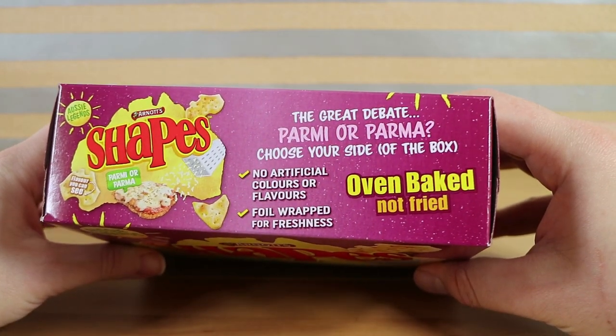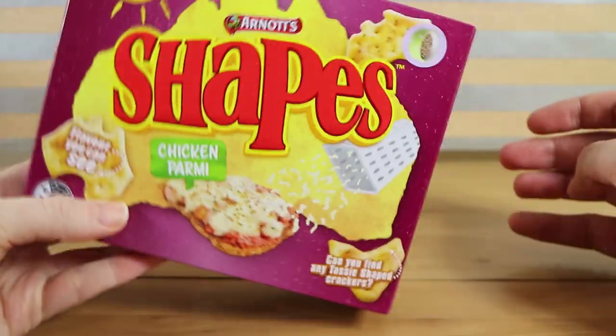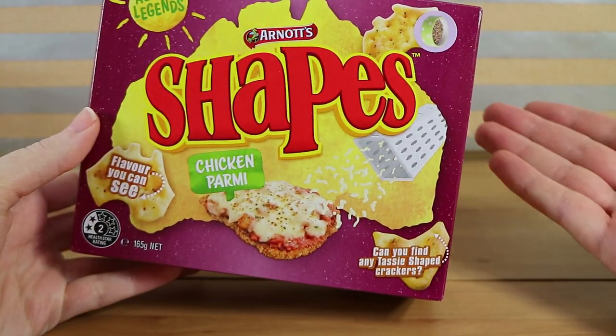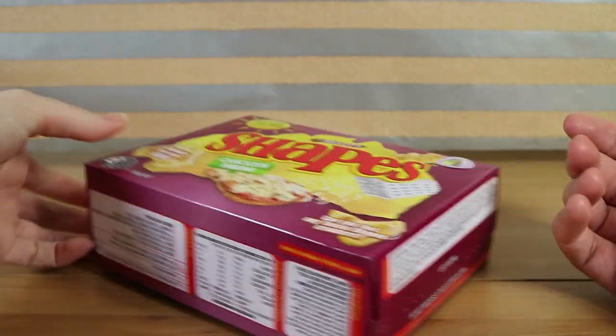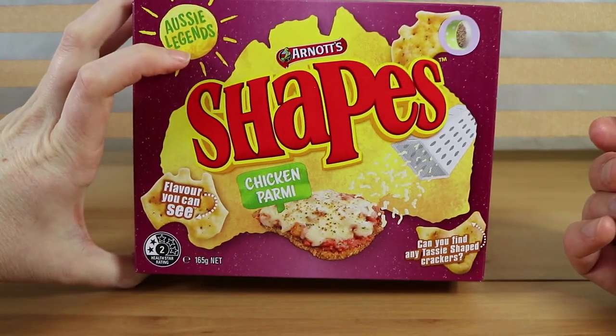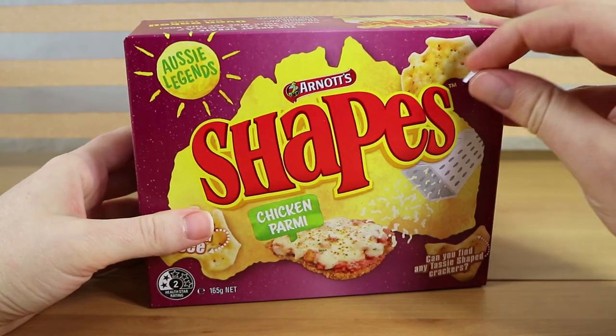Just what you were talking about - parmy or parma. Choose your side of the box. The other side says chicken parmy. We didn't even notice. This is how I got it out of the shopping bag when we got home with it. You can argue to your heart's content. We also somehow ended up with a sticker from one of our kids on there of a bowl of cat food.